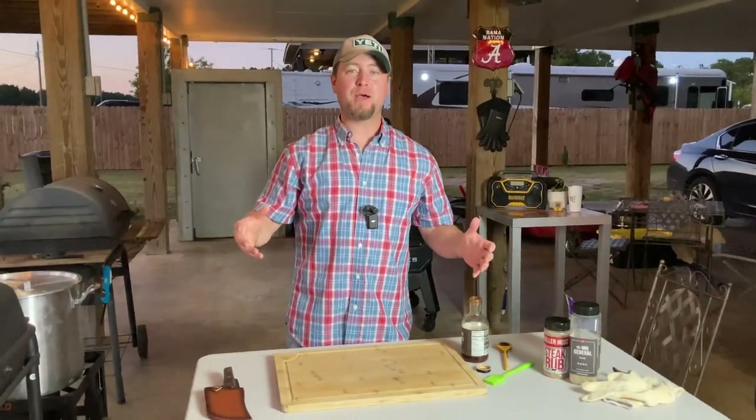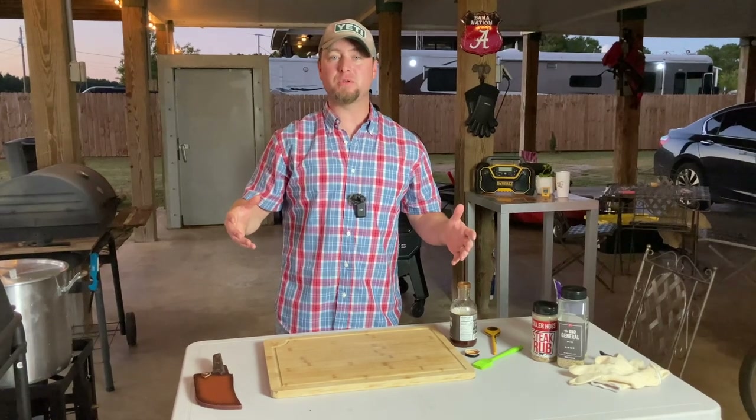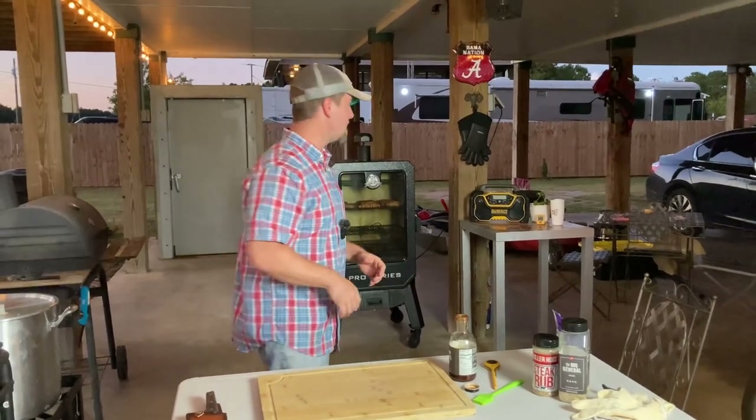We are 30 minutes in and the bacon is already starting to shrink up — we're getting some serious dripping. We're about at the hour and 15 minute mark on these shotgun shells and now it's time to break them out. Come on, let's get these out of here — they are looking pretty daggum good.